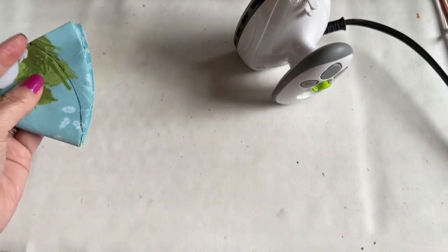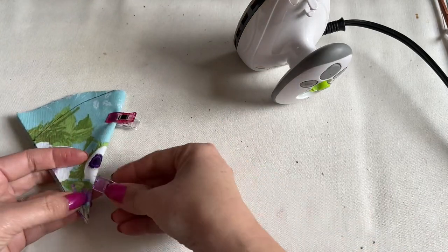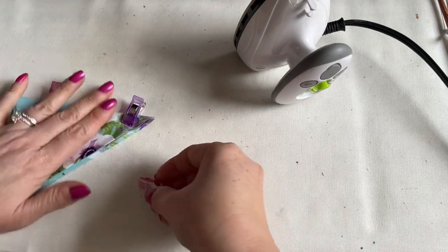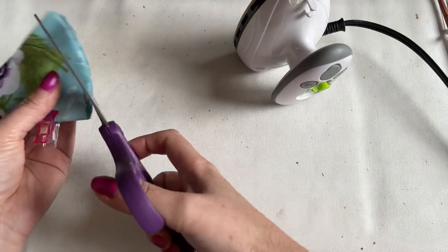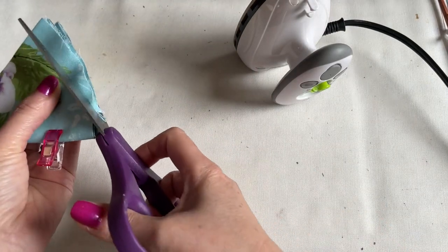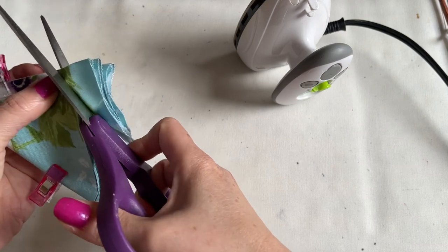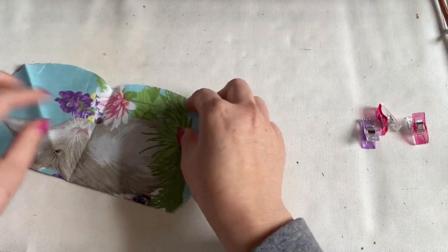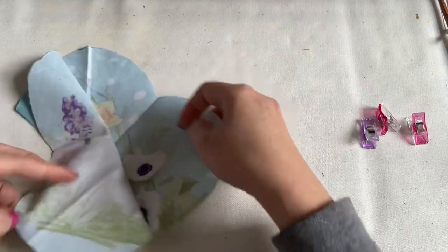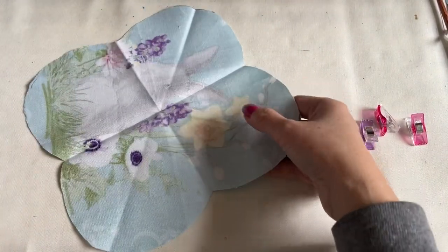Now you're going to cut this area out. To cut this, you're going to make sure you clip it and go ahead and cut. After you cut, you're going to have four pieces like this. You're going to place it on the felt and the other circle — you're going to cut it out the same way.